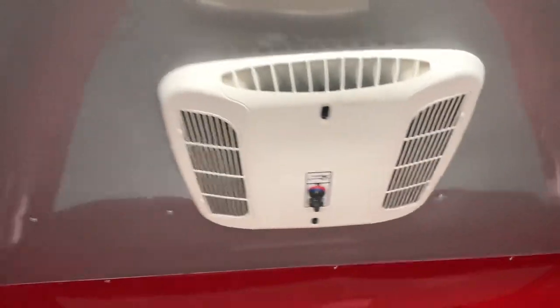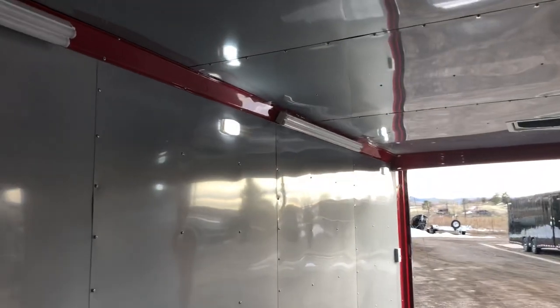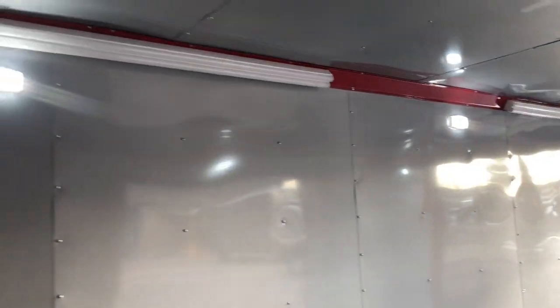And that 30 amps is going to power up your AC unit with a heat strip, so you guys have some climate control in here as well. And then you've got awesome four, four-foot LEDs in the corners, so lighting on the inside of this trailer is not going to be an issue. You guys have plenty of different lighting options, and these are crazy bright lights — they're awesome.